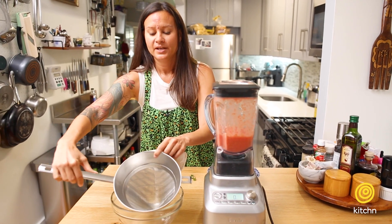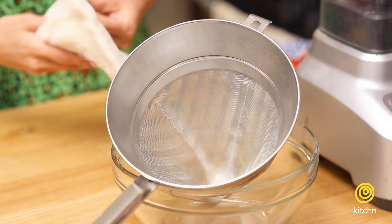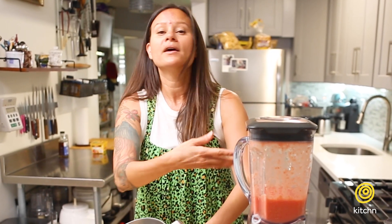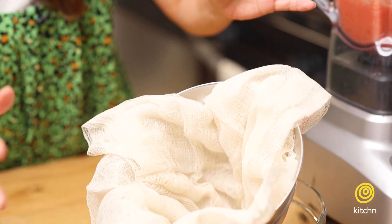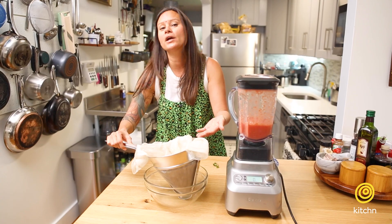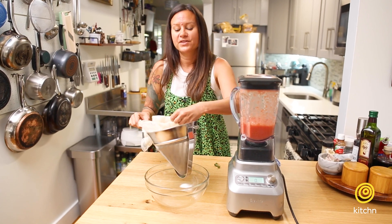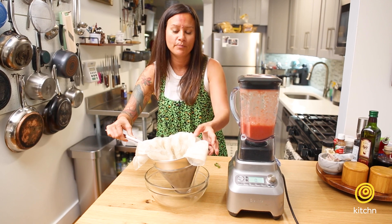So this is a conical strainer. It's really good for making stocks — you can pour your stock through it and it'll catch all your vegetables. Also good for something like this. This is cheesecloth. People use it for straining when you want to strain a little bit more fine than what this will do. This is a very fine strainer, but the cheesecloth is gonna extra ensure that you separate the pulp from the liquid.